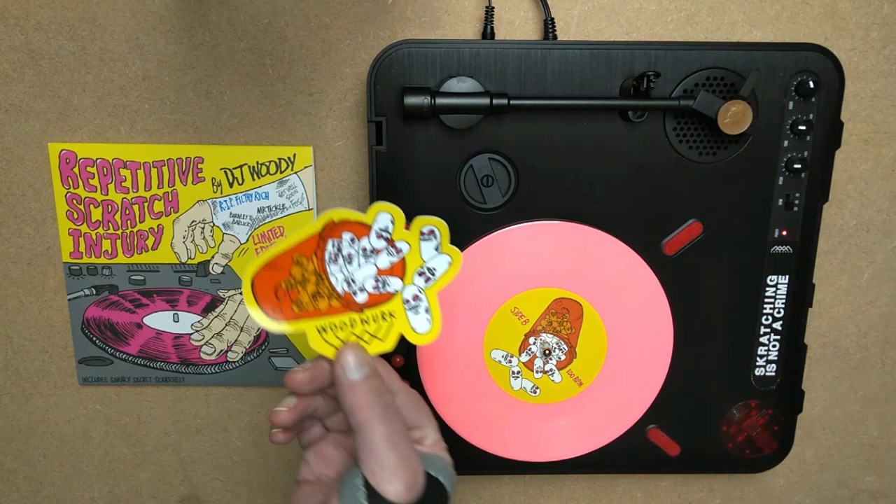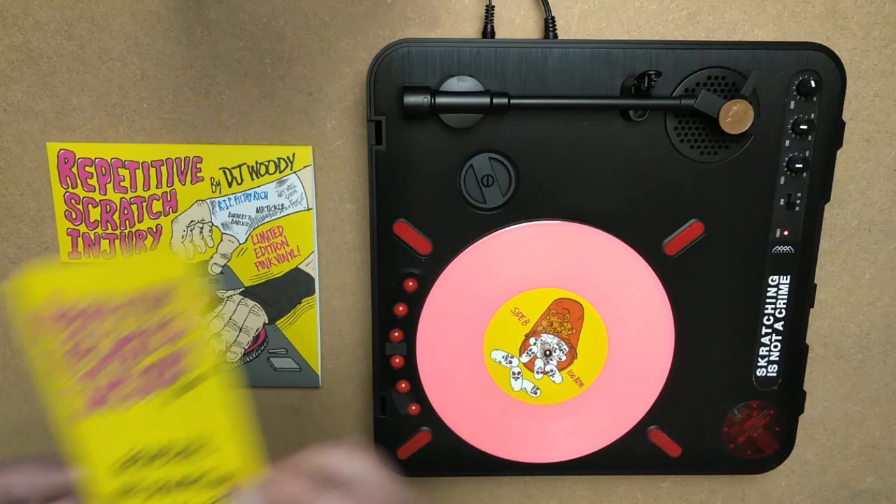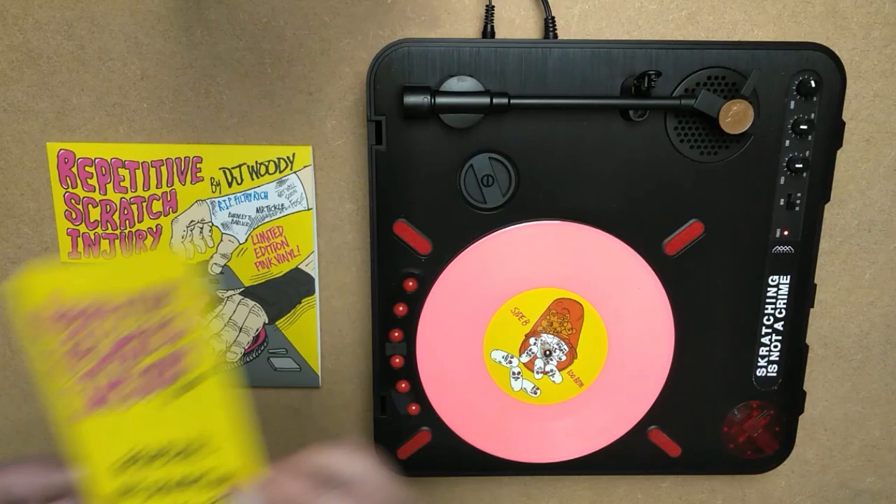With every order, you get one of these dope stickers by my man Foz from Heroin Skateboards. We also put together this little leaflet explaining what to do when you've got repetitive scratch injury.